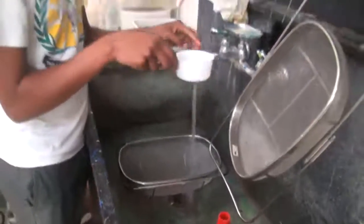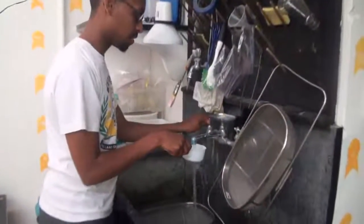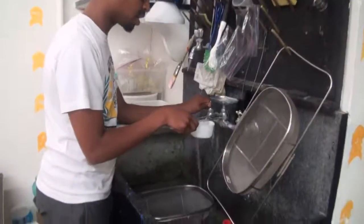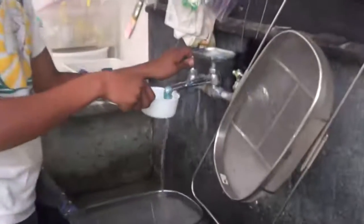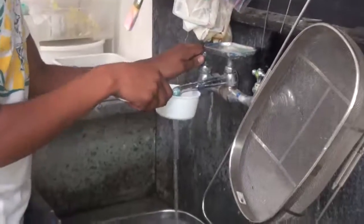Next, we run really hot water over the bees underneath the filter. If there's propylene glycol or some other oily substance, we found that really hot water is the best way to clear a lot of the junk off them before they go into the flask.